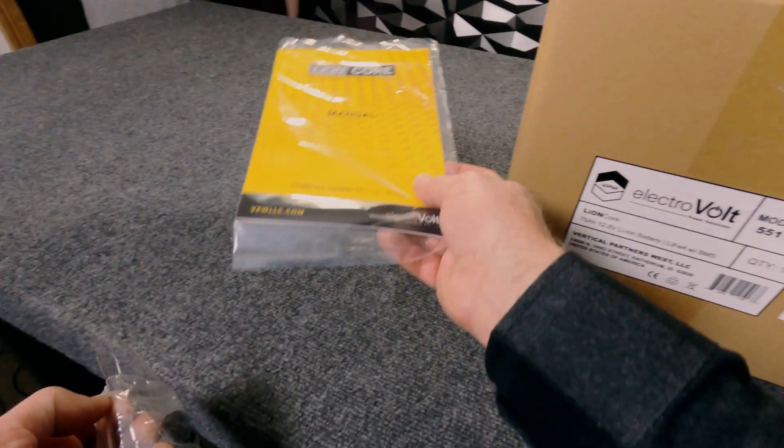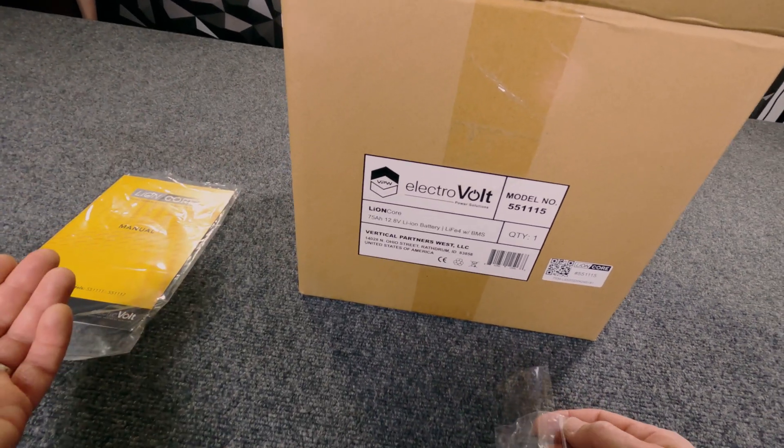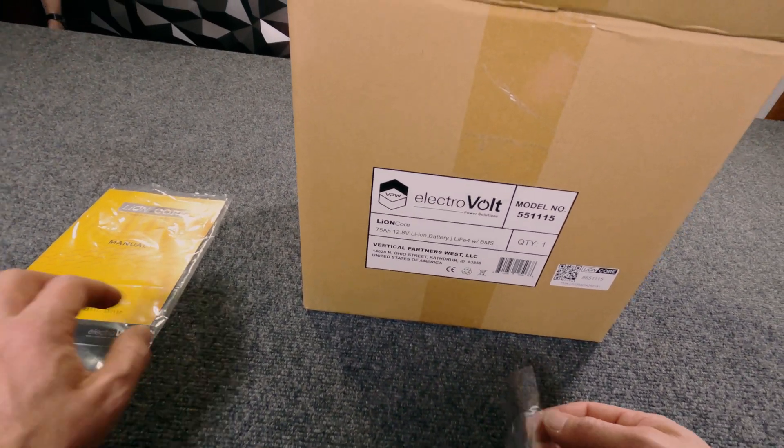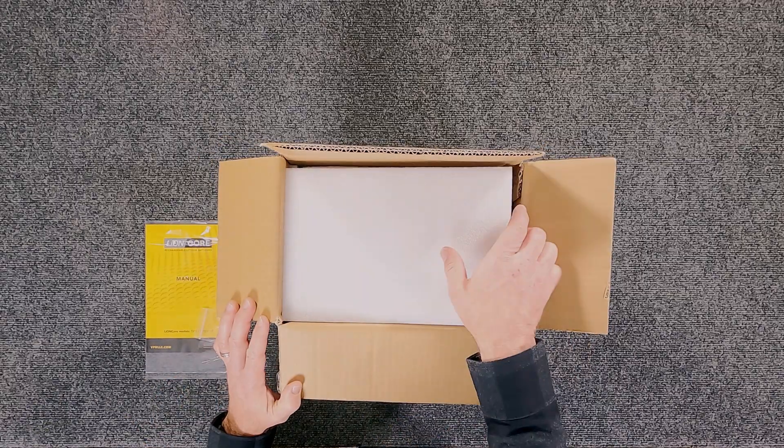When you open up the package, you're going to find your owner's manual — I would suggest you keep that. It has warranty information telling you how to handle your 12-year warranty, and it also has your thread bolts in it. So we're going to need those in a second, but let's get this thing opened up.